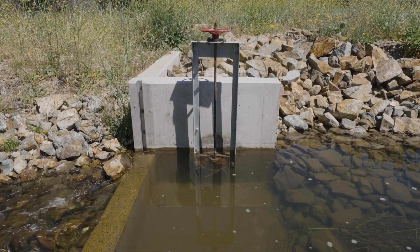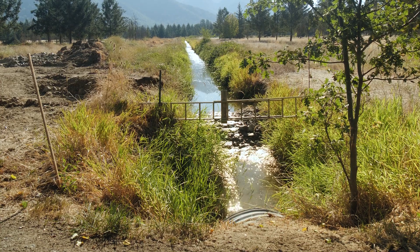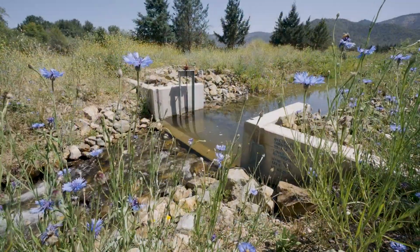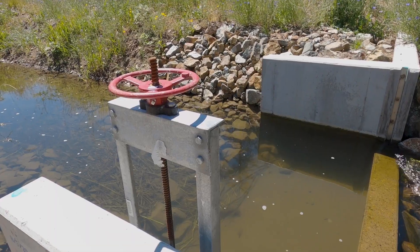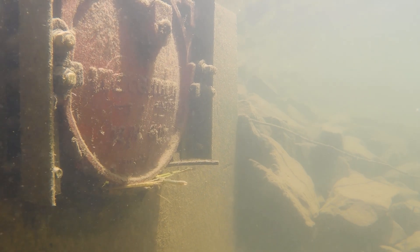This is the weir that they put in for the project. It used to be just kind of a big open ditch here. And now, as you can see, it's like a fully engineered weir system, and it has an opening that we can open and close as much or as little as we need.